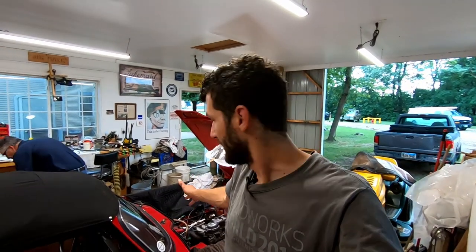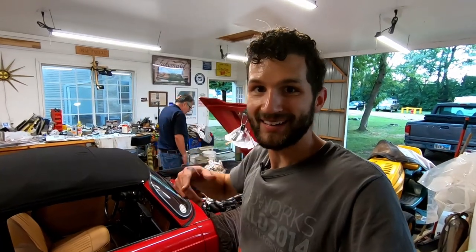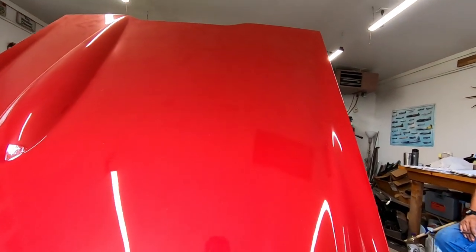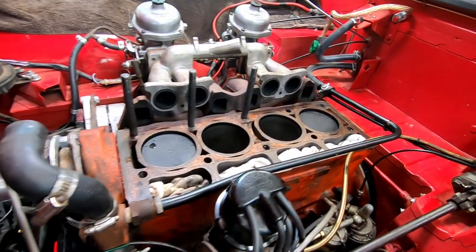That's going to be a wrap for today. Really happy with how that turned out. If you need to do this, the CLR seems to work pretty well — it's definitely a nice mild starting point to your cleaning of the block, so highly recommended. The next time you see us, we should have our reconditioned head for this engine back, and with any luck we might just get it on. So come back next time — it's going to be an exciting episode. Until then, take care. Later. Bye.